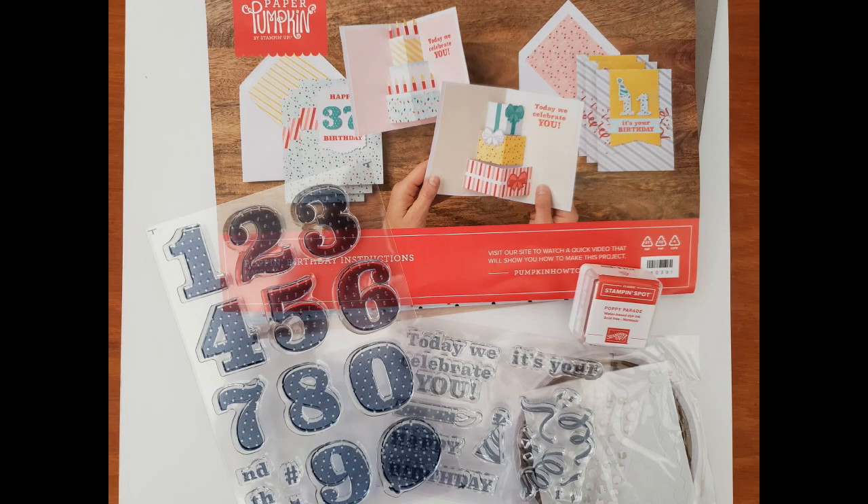The next one is Poppin' Birthday, and it's a fun set — I had a hard time deciding whether or not to put this one up for sale. It has pop-up card bases so when you open the card, things inside pop out at you. I really love all those number stamps — they're a nice, good size, about an inch and an eighth tall. The polka dots are great too, and the balloon stamp, all of which you can use for so many things.